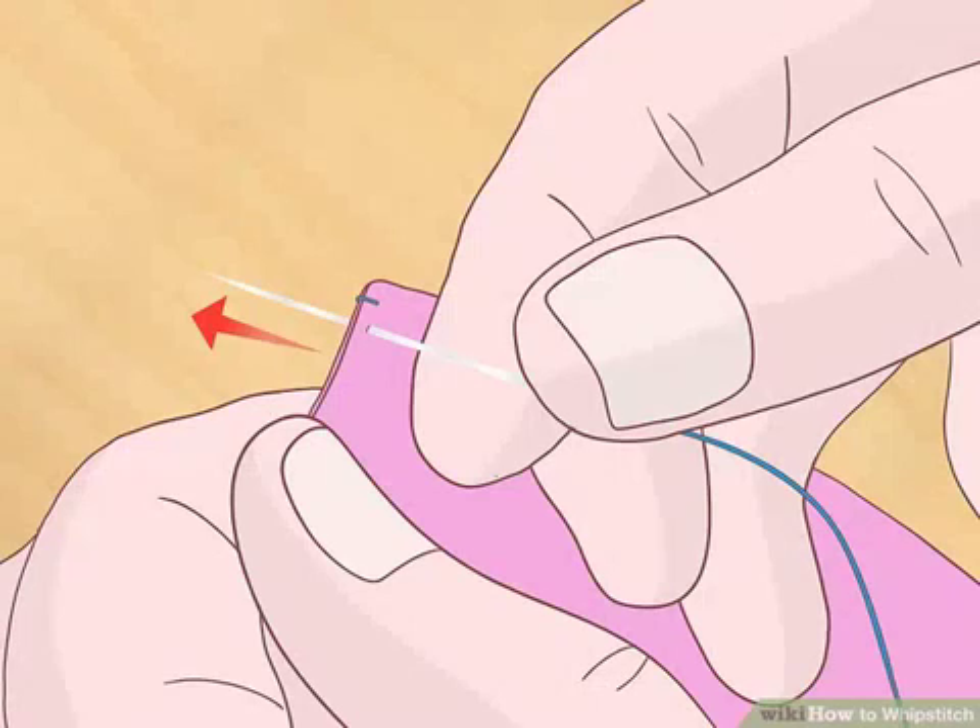Bring the needle up through both layers again at an angle. Bring the needle back to the bottom of the fabric and poke it up through both layers of fabric. Angle the needle so that it comes out roughly 1/8 inch (3.175 mm) away from the first stitch. This second stitch will essentially cover the first stitch — pull the thread tight. When done, you should only be able to see what appears to be one stitch, but the thread should come out from the fabric in a blank spot next to the stitch. Each stitch should be approximately 1/8 inch from one another and from the edge of the fabric, so that each stitch is parallel.